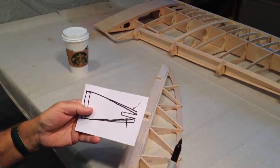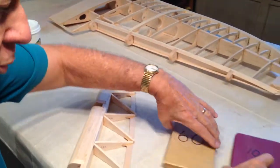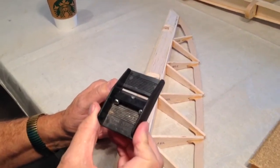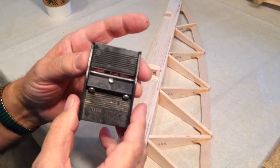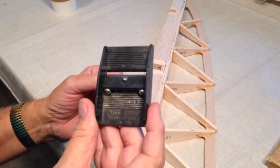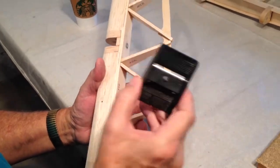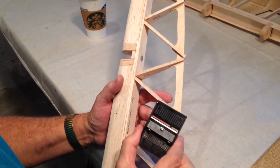You don't want to use sandpaper to do this initial shaping — what you want to use is a razor plane. This one is made by Master Airscrew. I've tried all kinds of razor planes and this is by far the best. It only costs $5 or $6 and it's available from any hobby outlet. It works extremely well for what we're going to do. The reason you want to use a razor plane is because you have a lot of control.